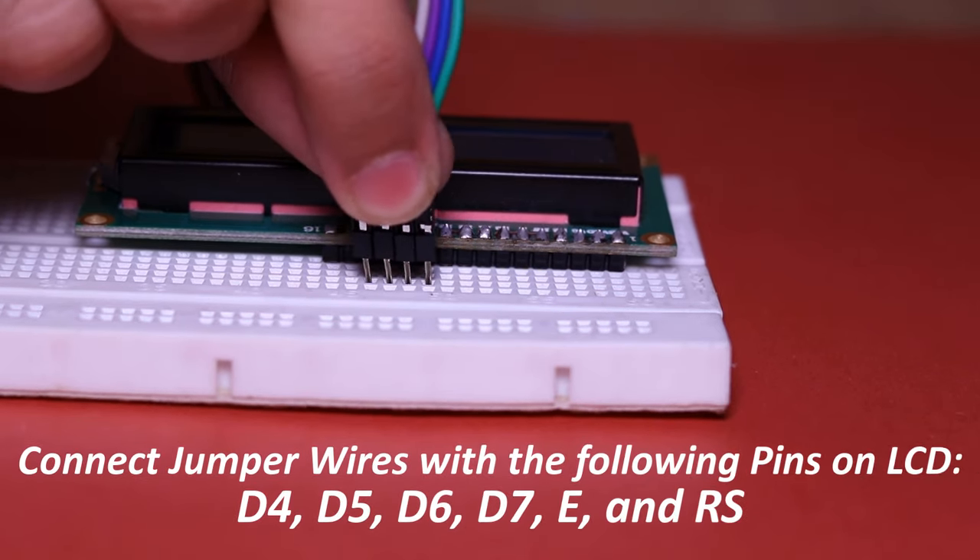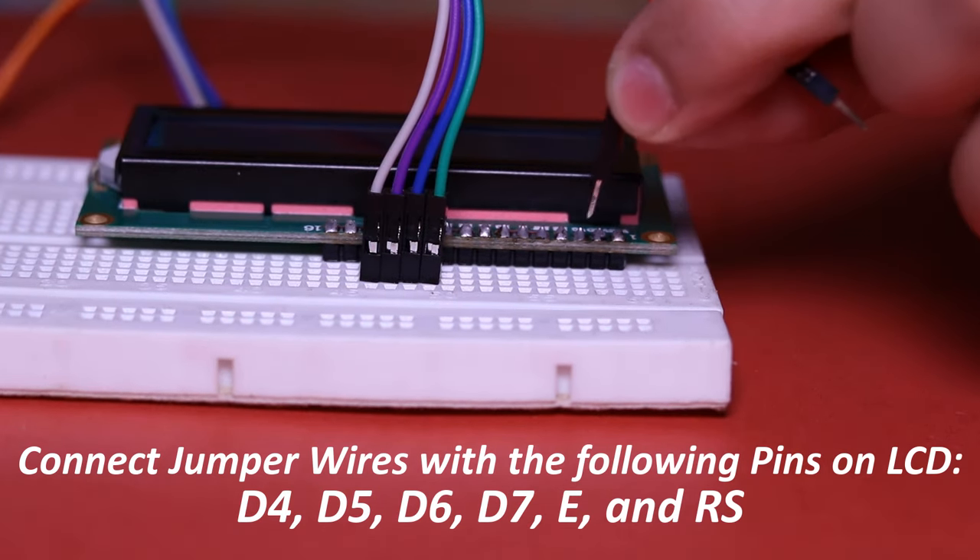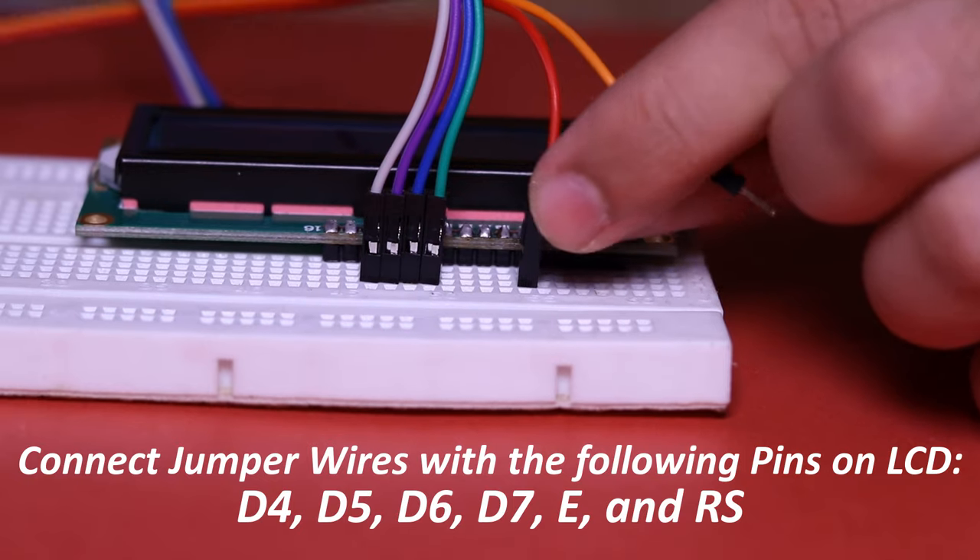Connect the jumper wires on D4, D5, D6, D7, E, and RS pins on the LCD.